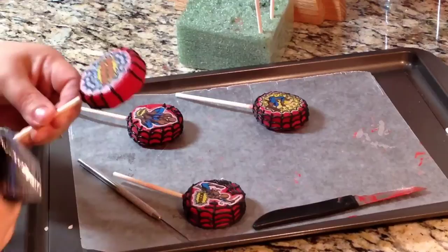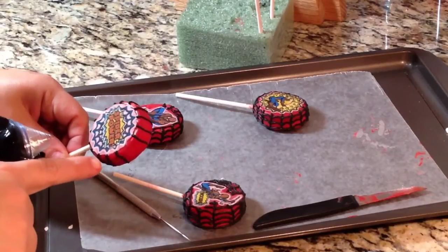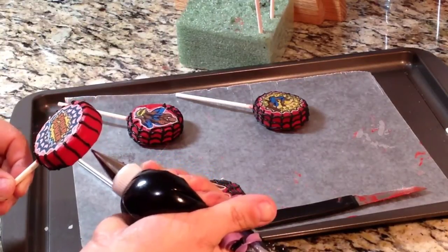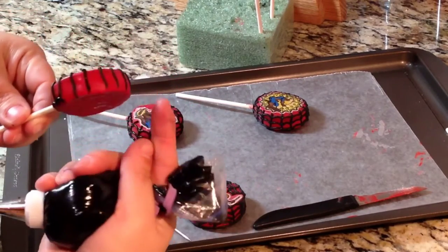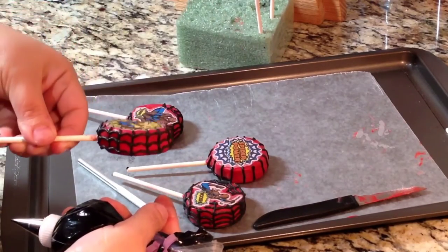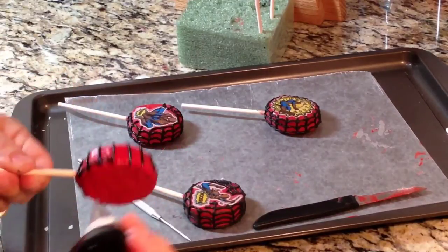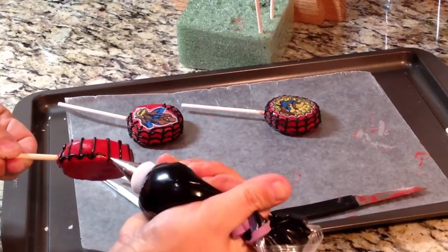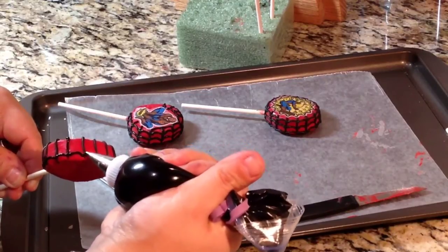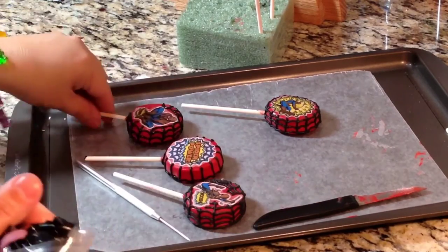Now to pipe — what I did here was pipe the black royal icing on each of the peaks from the web. I'll have one peak there, and we'll just do a web design around it just to cover it so it won't look so empty. Each one of the peaks will have a line, and then just go ahead and do the web, which is just little hills that connect to each of the lines. You'll do three lines around, and it'll just look like that.